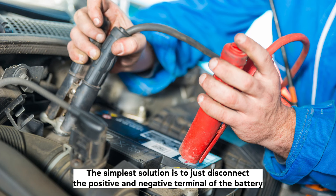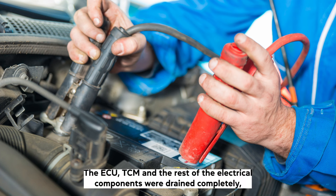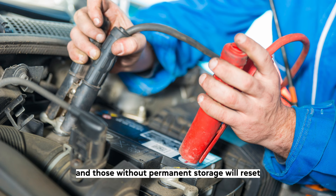Method 1 — Disconnect the battery leads: The simplest solution is to just disconnect the positive and negative terminal of the battery and leave the car for 30 minutes. The ECU, TCM, and the rest of the electrical components will drain completely, and those without permanent storage will reset.